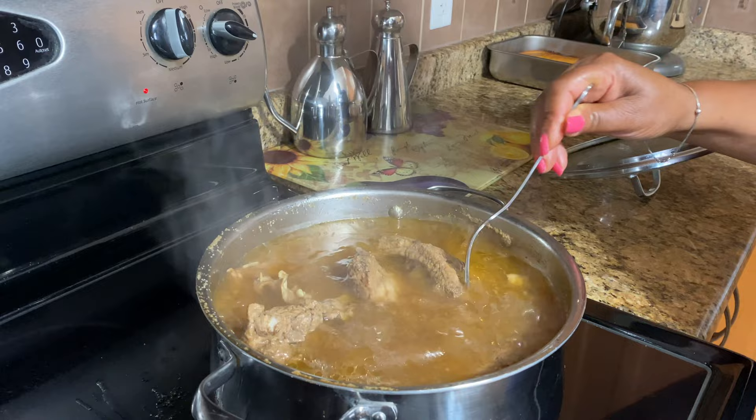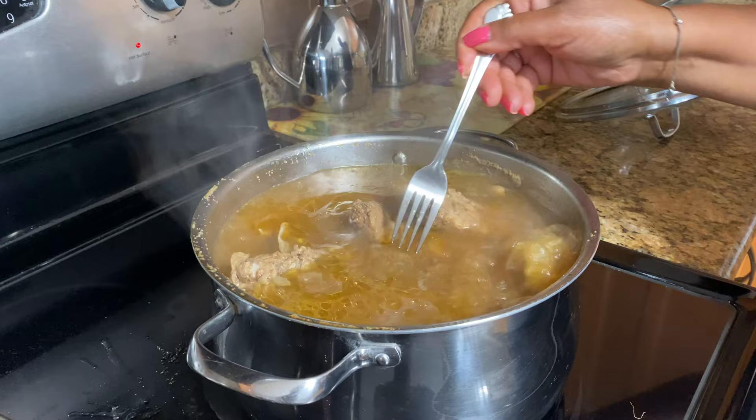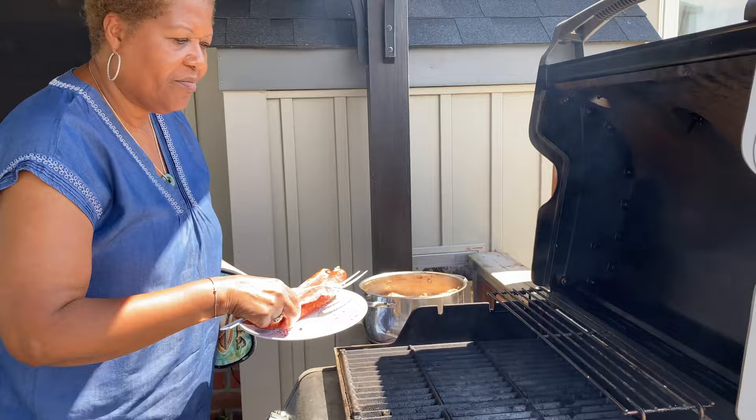I'm just checking the ribs — it's not quite half an hour but I'm checking. I could leave it for another 10 minutes. See all the seasoning and spices in there — that flavor is actually going right into the meat.